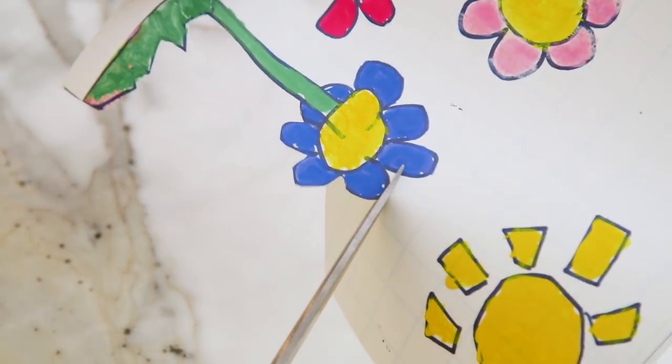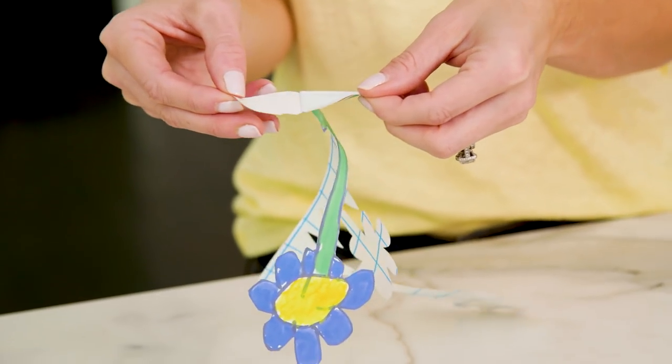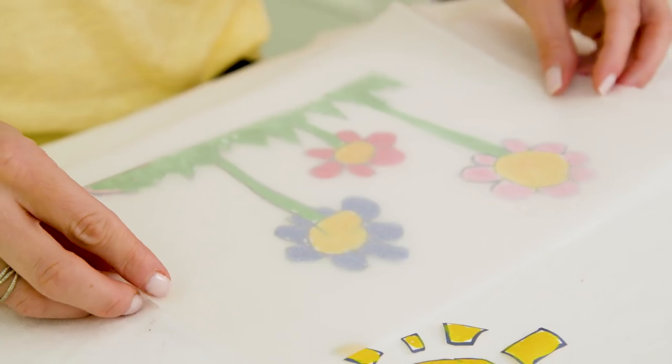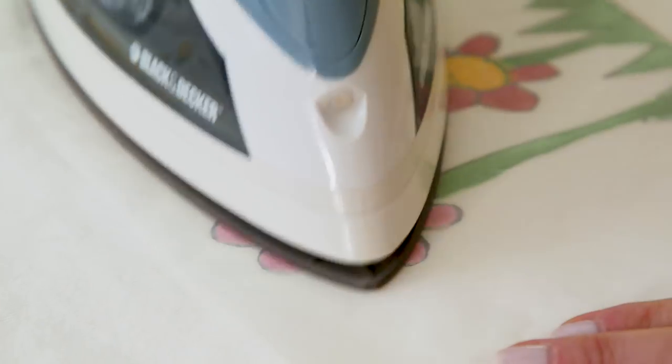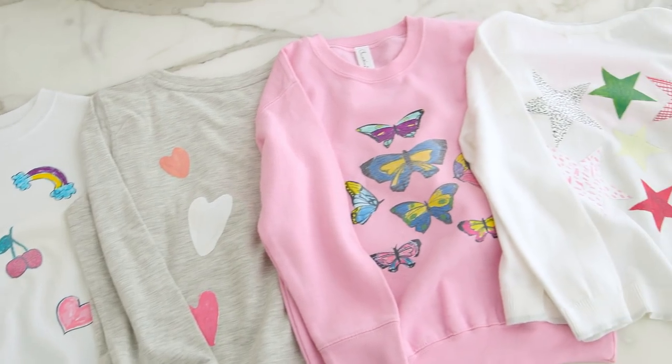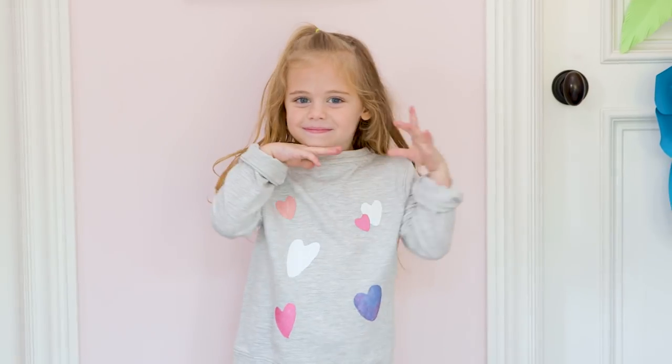Now I'm just gonna cut out the flowers, remove the backing, and arrange under my shirt. Lay that protective sheet over your picture that comes with the paper and then iron on for about two minutes. And voila! This fabric paper is great for everyday t-shirts because it holds better in the wash, and the original artists will love it too.